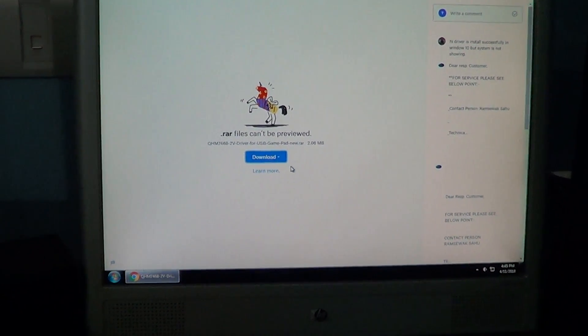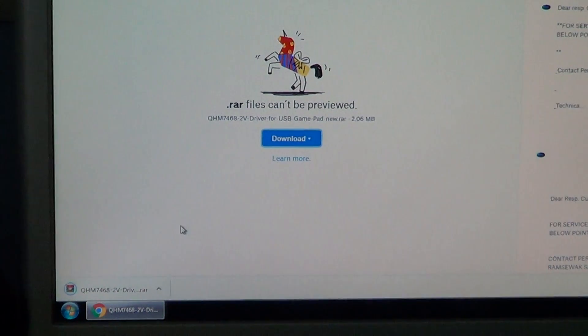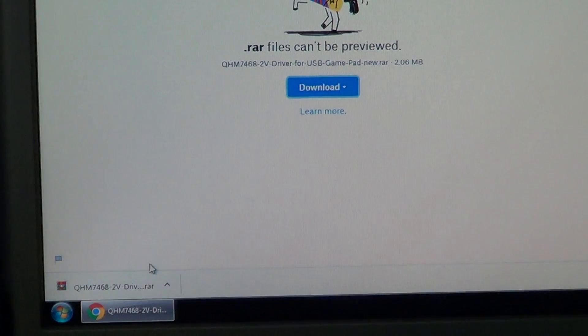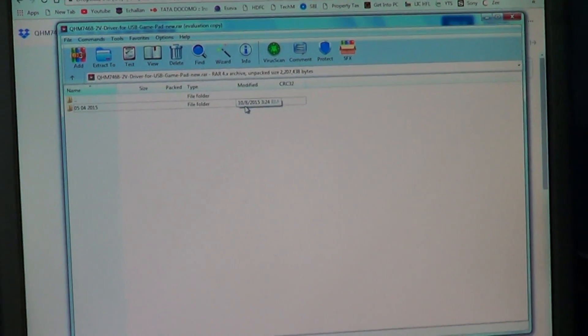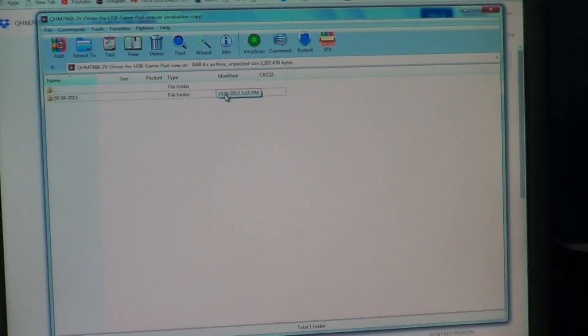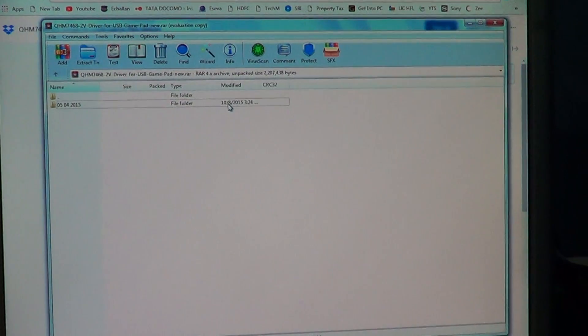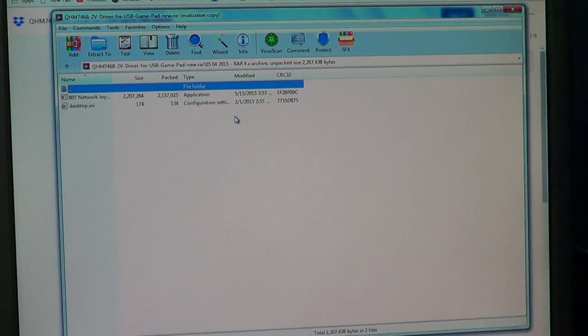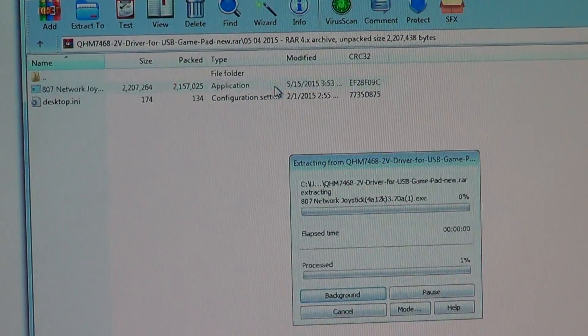Wait for the drivers to download. The drivers are now downloaded — click it to open. Before you proceed, please ensure that your computer has WinRAR software installed. Double-click the software icon to install.